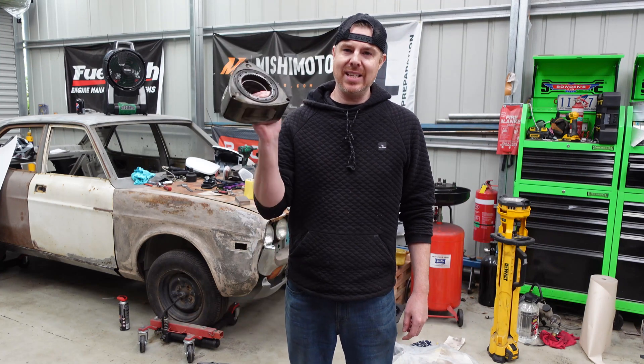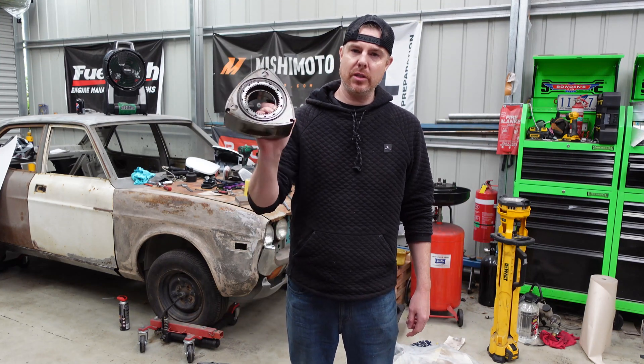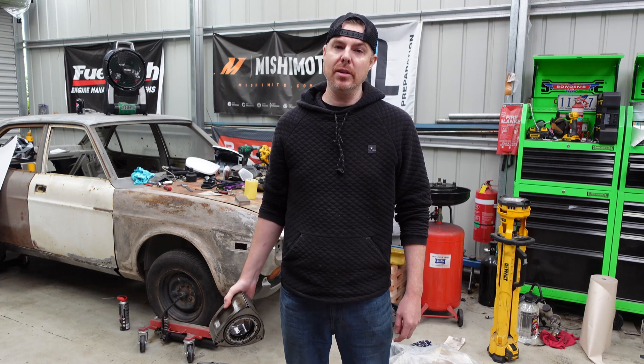Hi everyone, thanks for clicking on this video. Today, as the title and thumbnail suggests, we're going to have a look inside of our 13B race engine.